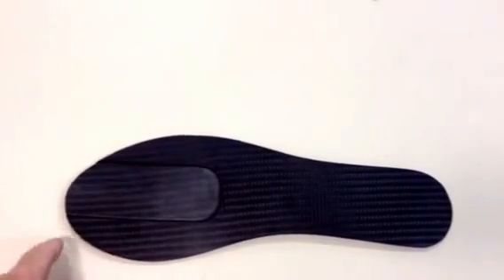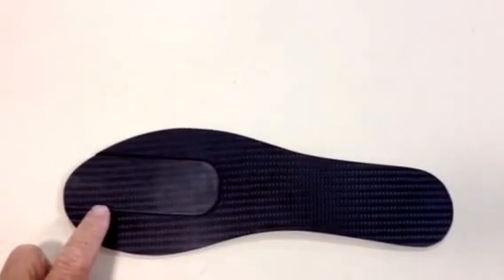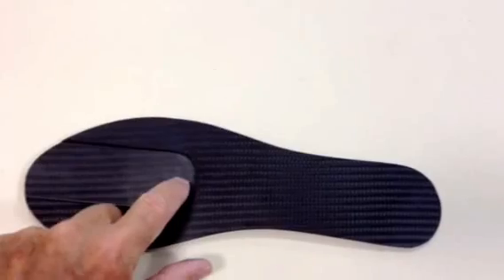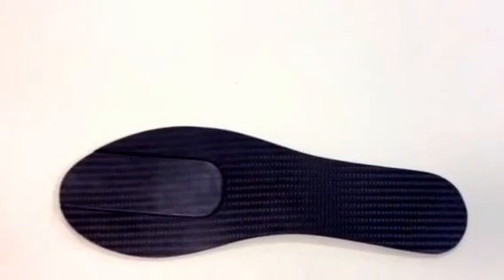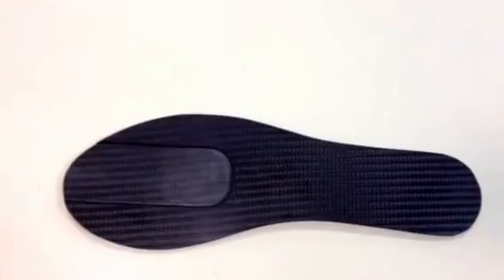This is the new X1 blade for neuroma pain. You can see that there's an offset in the material to kind of unload the third and fourth metatarsals.